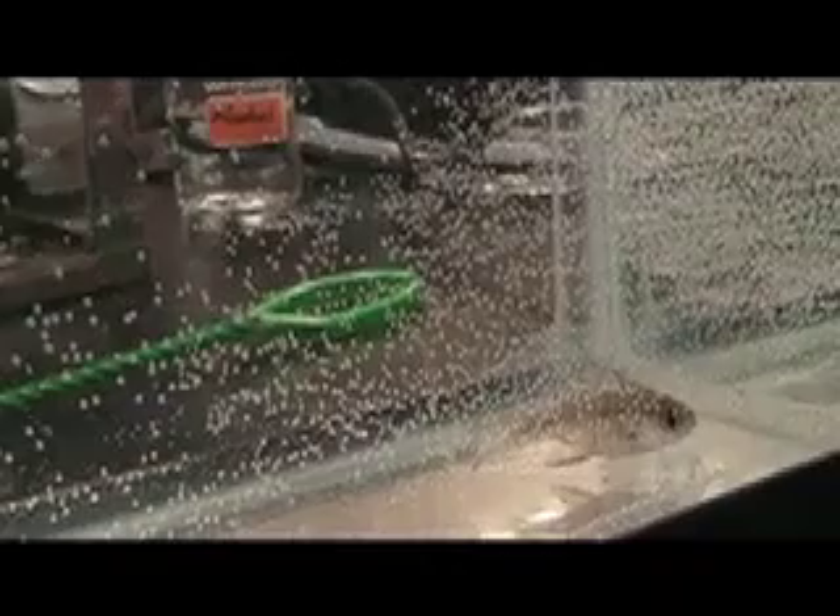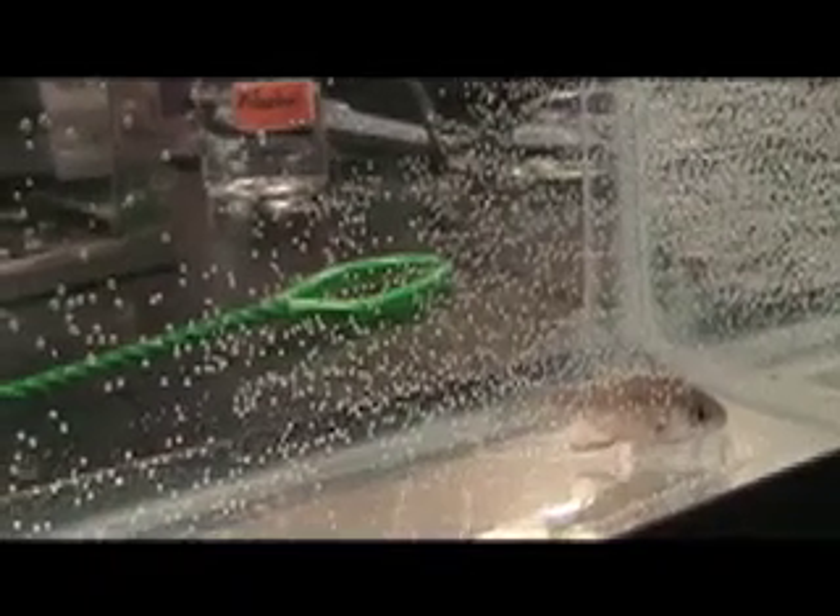Just dunk it all down. Don't tap it on the side because I think that indicates to him not to eat. Okay, our 40 little shrimp are in there. We have to be careful because he will spit them back out. Alright, and we are going to count.